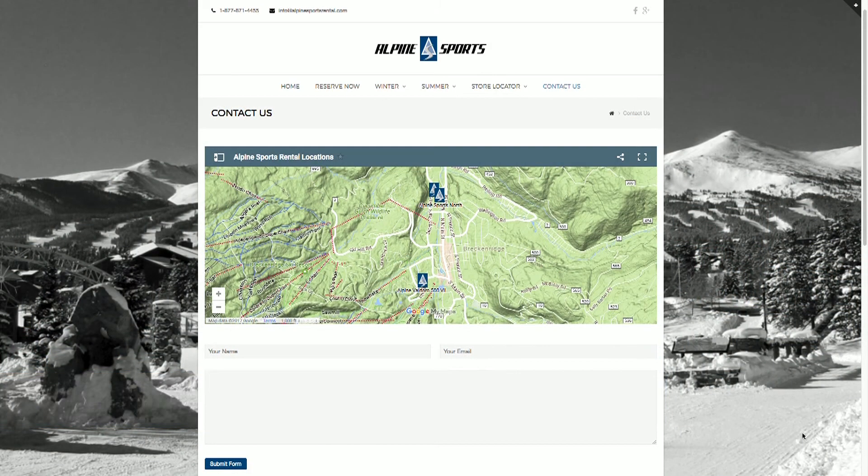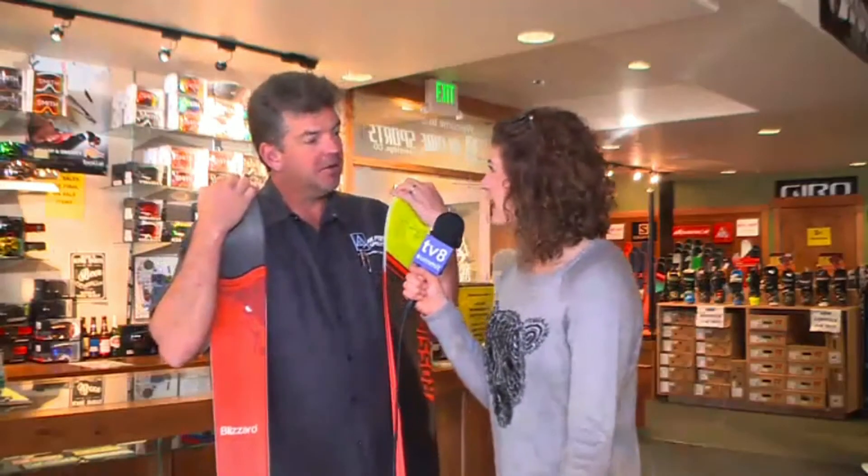Thanks for chatting with us this morning, Toss, and having us in your wonderful shop. We'll be here all week. There you have it, folks — come on in, stop by, get what you need, and they'll hook it up and drop you off right at the lift. So that's perfect. We'll be right back in just a little while.